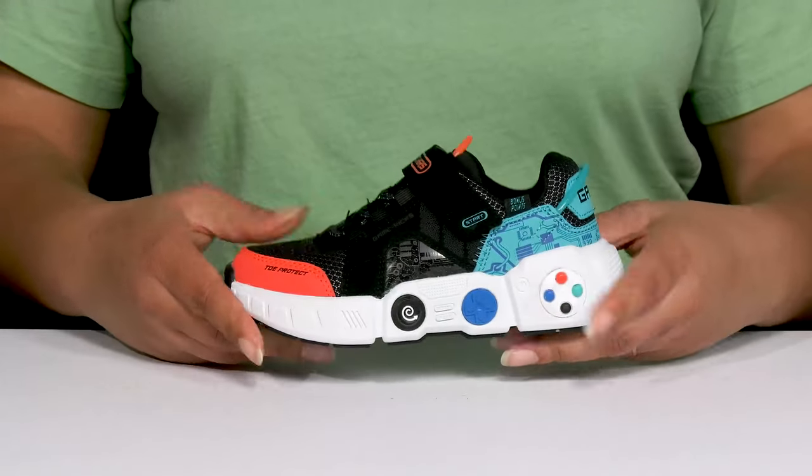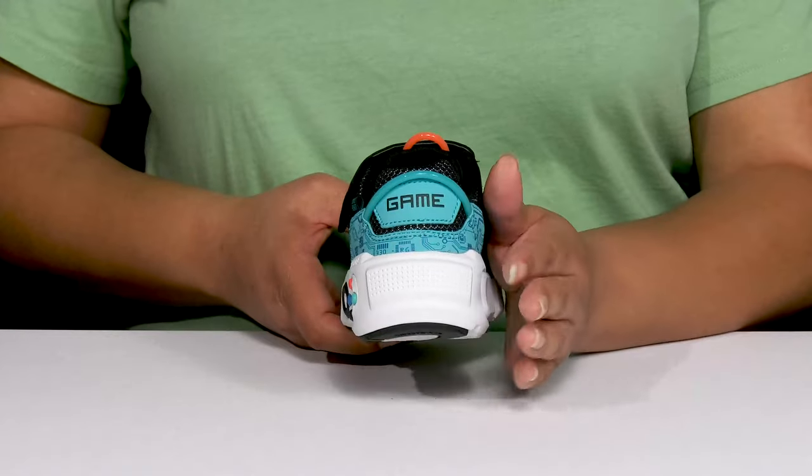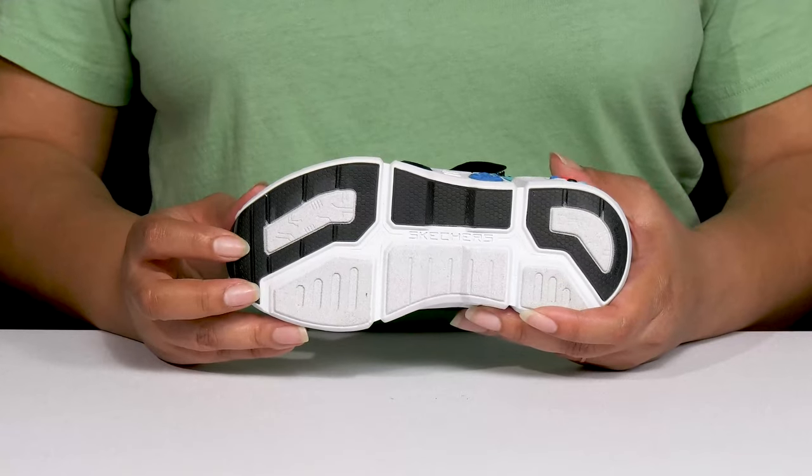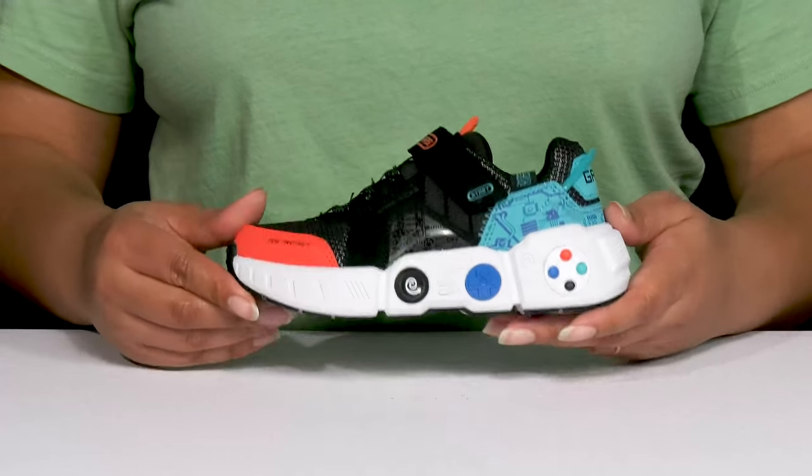They're very lightweight with a sturdy and durable build that's made to last, and they'll get a small lift from the platform. It's all on top of a durable rubber and synthetic outsole that is textured to give them the best grip.